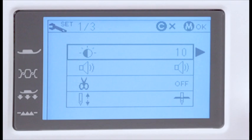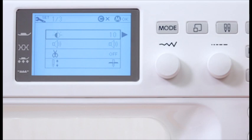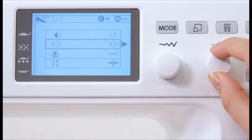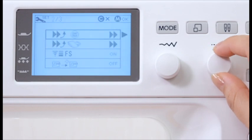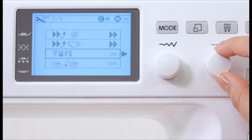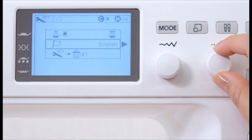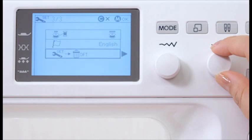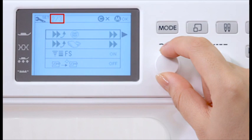You can customize the machine settings to your preference. Press the Set key and the LCD screen will show the machine setting window. Turn the stitch length adjusting dial to select the setting you would like to change: screen brightness, buzzer sound, auto thread cutting, needle stop position, adjustable start-up speed for start-stop key, adjustable start-up speed for foot control, favorite stitch adjustment, resume setting, bobbin winding speed, language selection, and reset all to default. You can turn pages by turning the stitch width adjusting dial.